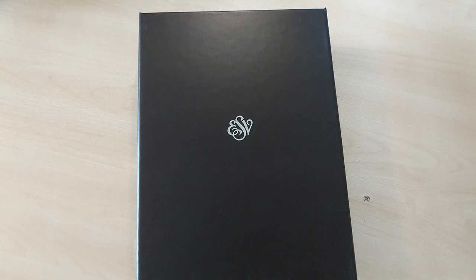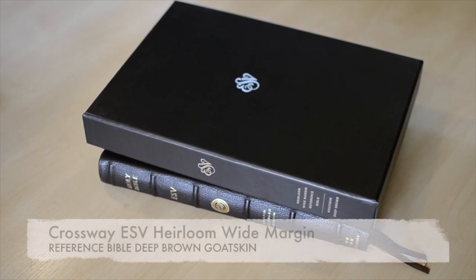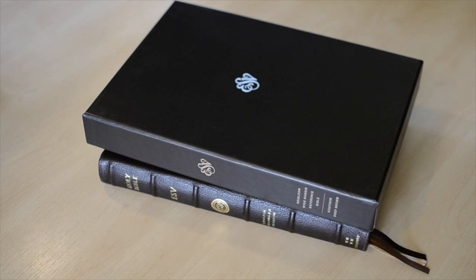Hey guys, welcome back. I just received this Bible for review from Crossway. This is the ESV Heirloom Wide Margin Reference Bible in brown goat skin. Let's take a look.